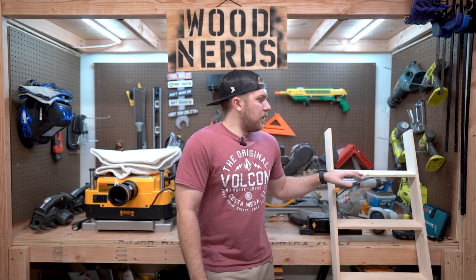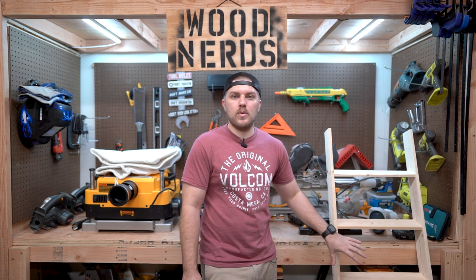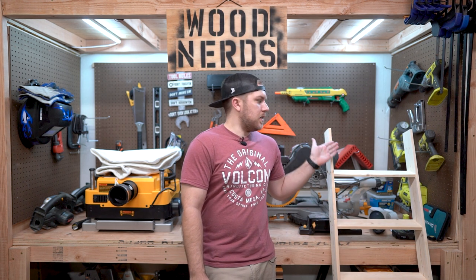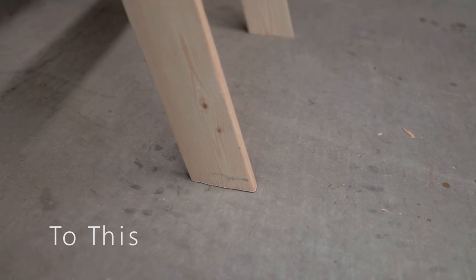There's a step in here that if you don't have, you know, like an angle finder or something like that, there's a step in here that makes it a little hard to complete the slant so that you can lean this up against the wall. So I wanted to go over a tool for that.